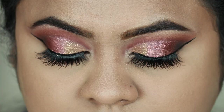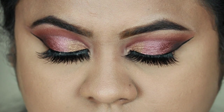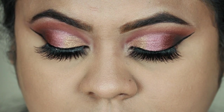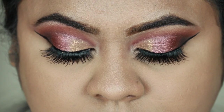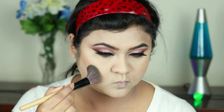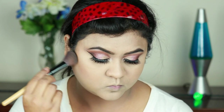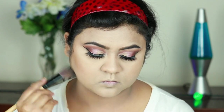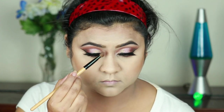And here is the complete eye look! I'm in love with this look. I'm using this Wet n Wild contour palette and carving out my face — the hollows of my cheeks, jawline, forehead, and also my nose.